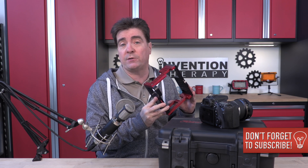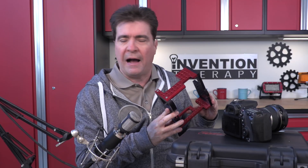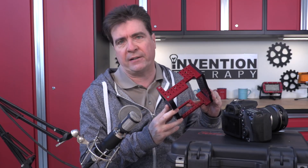An interesting footnote: these camera cages were actually used as crash camera cages for the latest Mad Max film. I sold a ton of these to the directors of the show.